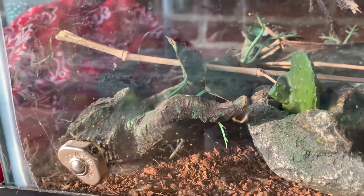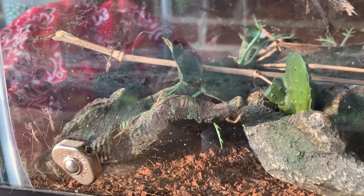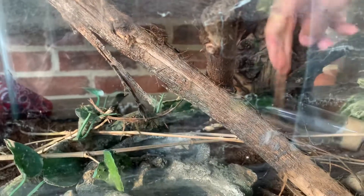Just in case some of the fruit flies do survive, I'm just going to put their food in here so that maybe they can breed within their tank. It probably won't happen though — might as well put them in there. And put that right there.